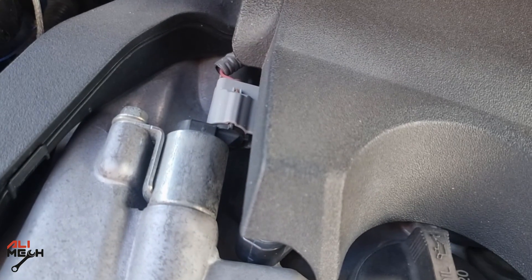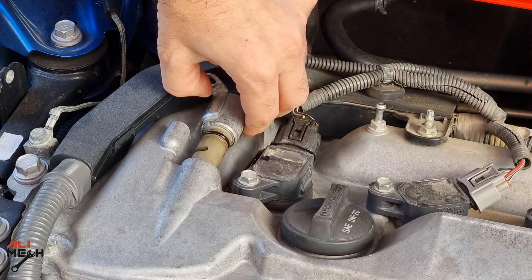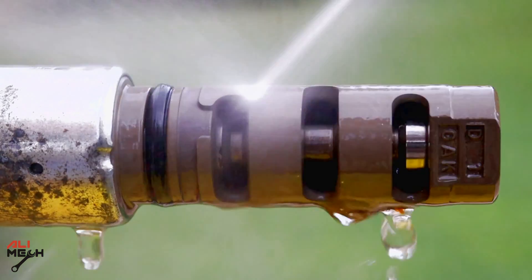Hello, it's Alamek. In today's video, I will show you how to remove camshaft position actuator, clean it, and test it on your Toyota Camry.